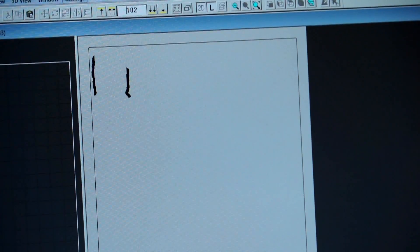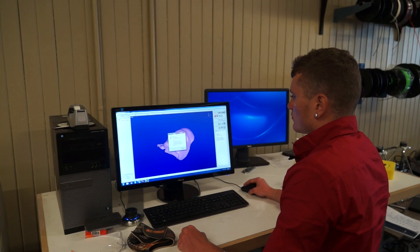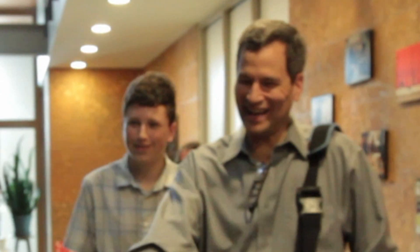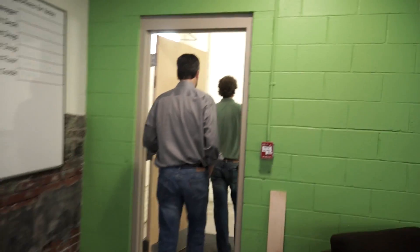Imagine a tool that scans a 3D object, then replicates it. What if that object is a human face? Introducing David Pogue — the well-known tech journalist will be our guinea pig in 3D face duplication.